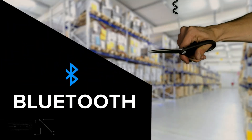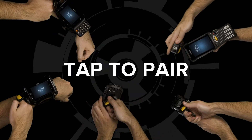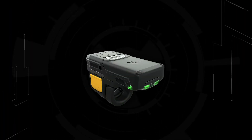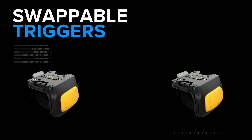Free your workforce from cables with the RS5100's long-range Bluetooth connectivity and easy tap-to-pair connection. Multiple trigger options make scanning comfortable in any industry. Wear it left, wear it right, sideways, or select the double trigger option for even more flexibility.